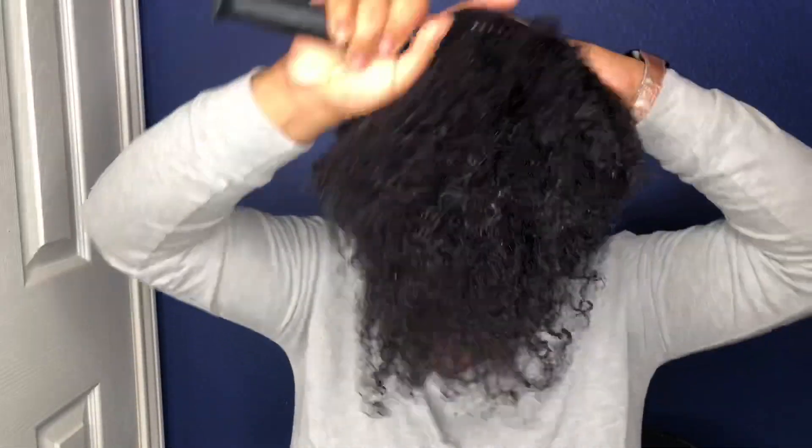I really could have gotten this smoother way quicker, but I couldn't find my boar bristle brush, so I just kept using this detangler brush. It took me a little bit longer to get it as smooth as I would like.